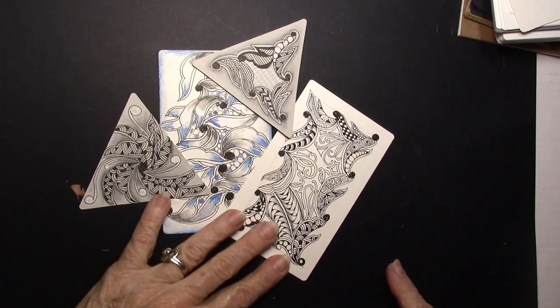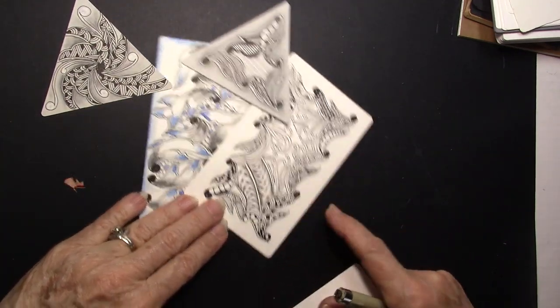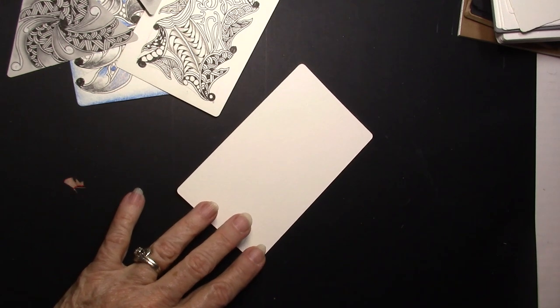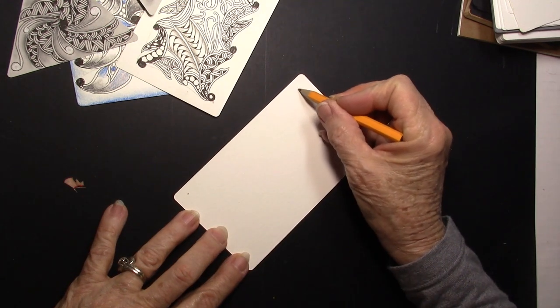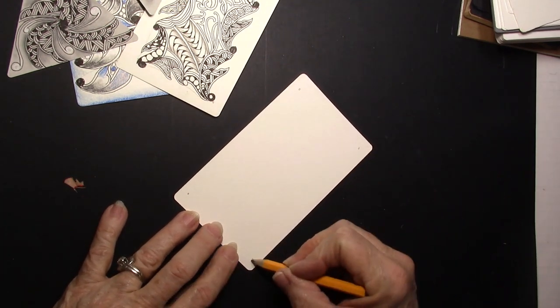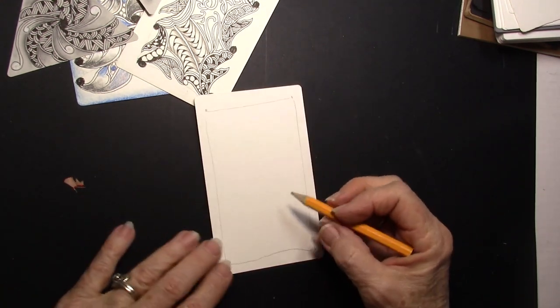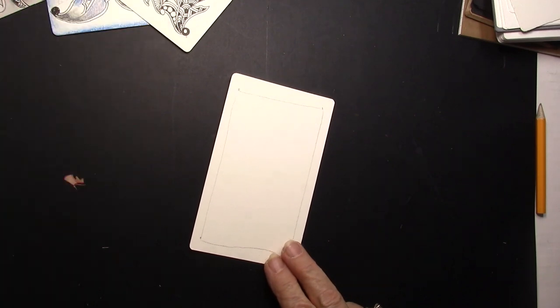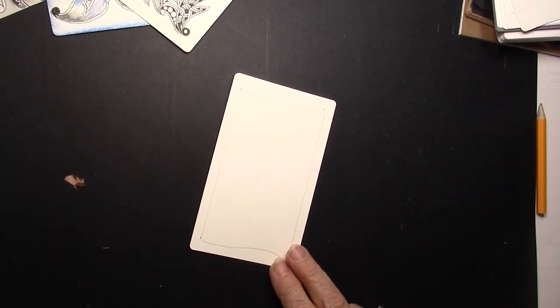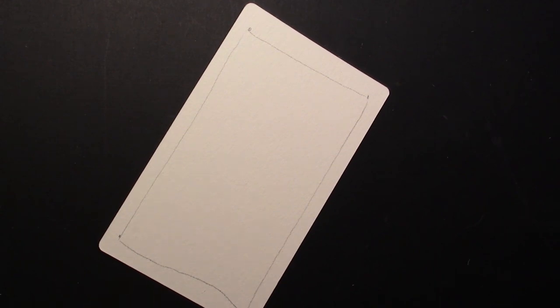I taught these in my class, and we had a lot of fun putting fragments inside of each one of these. But I'm going to take a Phi tile, and I'm going to put a dot and a border. I think I'm going to do this Tangle Cepha on the borders, and I'm going to try to do it so that they're a little bigger than normal.